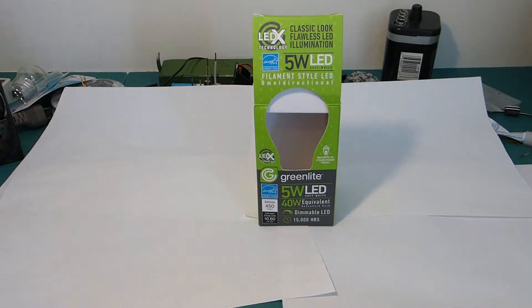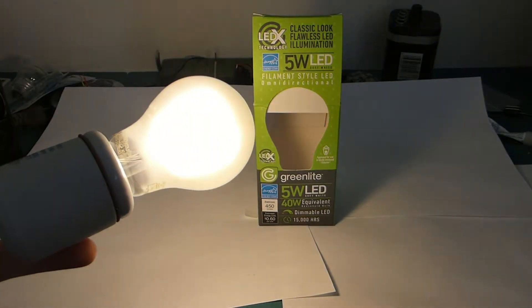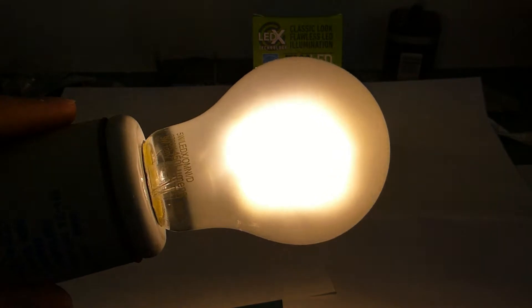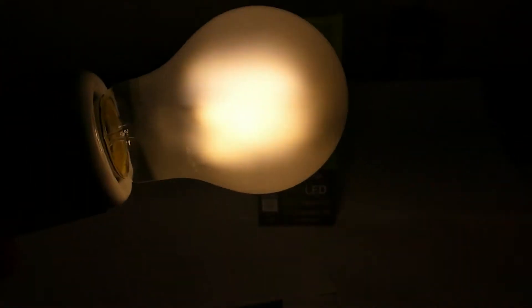Obviously it's not in the box right now, because it's doing all the lighting right now. It's a frosted LED filament bulb, which you'll recall two videos ago I was complaining how they don't seem to exist anywhere. And yet it was right under my nose in the hardware store.